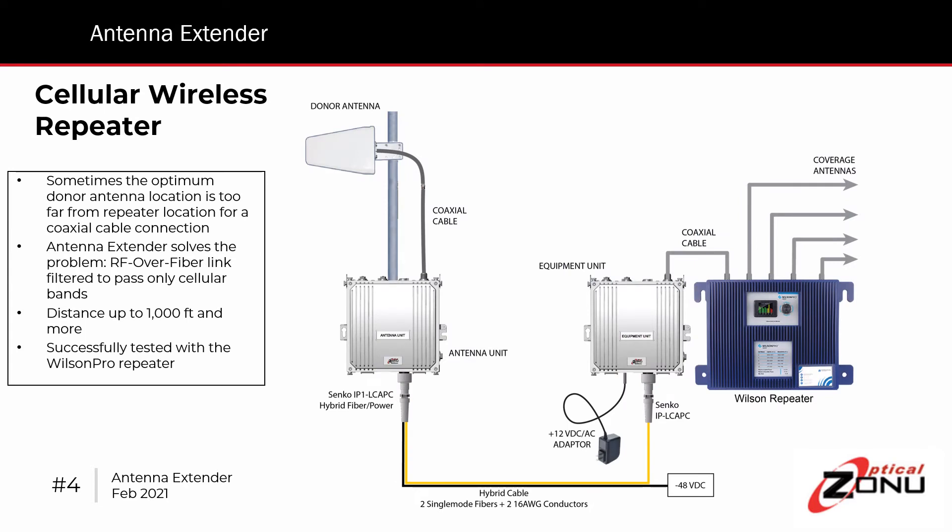In some cases, the distance between the donor antenna and the location where the repeater must be installed will be too long to use a coaxial connection — this could be maybe 150 to 200 feet. The repeater needs to be close to the coverage area as much as possible to get the maximum sensitivity and the best downlink power. But if the donor antenna location on the rooftop is going to be far from that, coaxial cable just won't work — it'll degrade the signal too much.